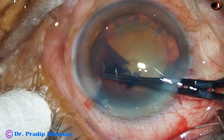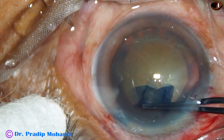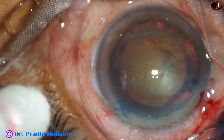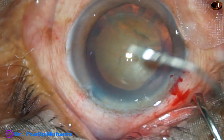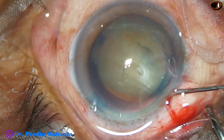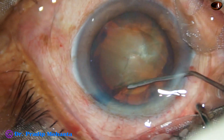Since this is a cataract with a hard nucleus, rhexis should be of adequate size — and this is quite adequate. The size of this rhexis is about 5.5 millimeters. Now hydrodissection. The cannula is passed just under the anterior capsular rim.